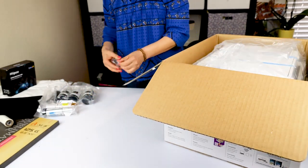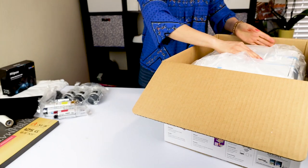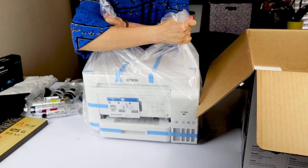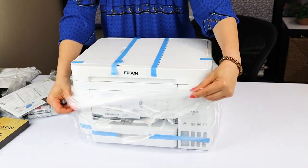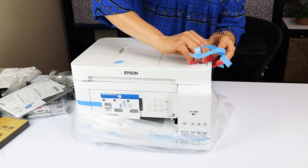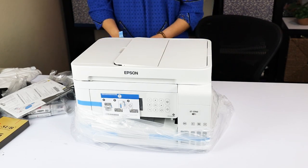It comes with a lot of ink but we're not going to be using this. You can save it if you have a regular printer or you may sell it. Let's carefully remove all the protective tape. The printer has to be a new printer to start sublimation.